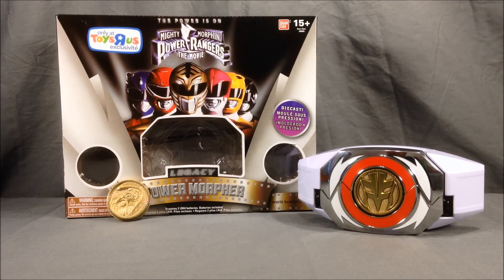I'd love to hear from you guys down below in the comments — please let me know what you think. Please like and share this video, and subscribe if you haven't already. If you'd like to check out my Facebook and Twitter, there'll be links in the description below. I hope you've enjoyed this review of the Power Morpher Legacy White Ranger version from Power Rangers the Movie. Thanks for watching.